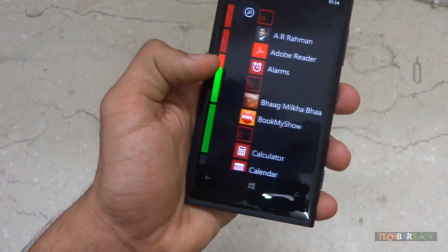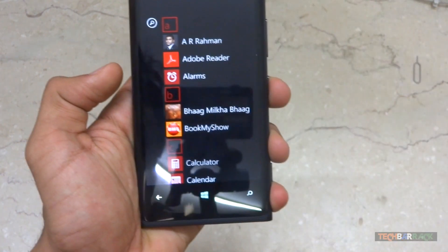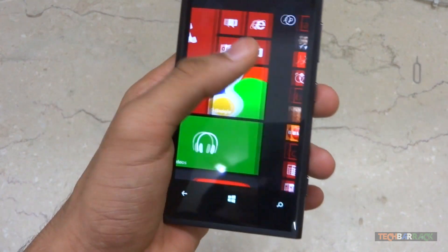If the user wants to access the status bar at any point, they can just slide down from the top and get all the useful info they need.